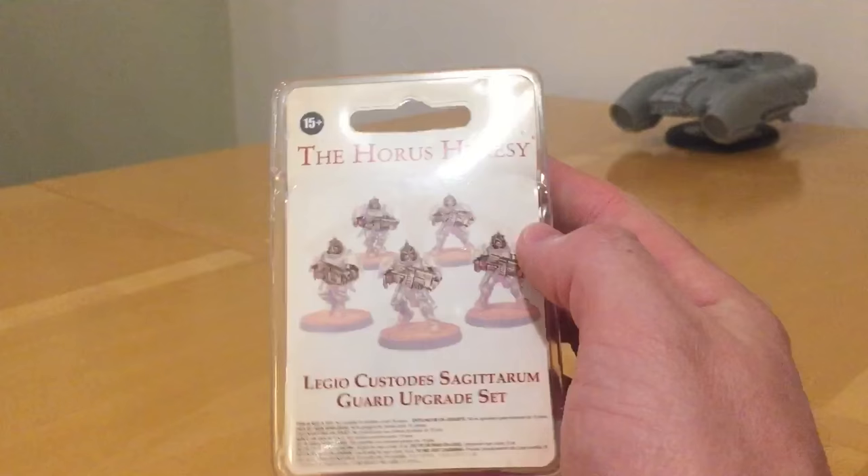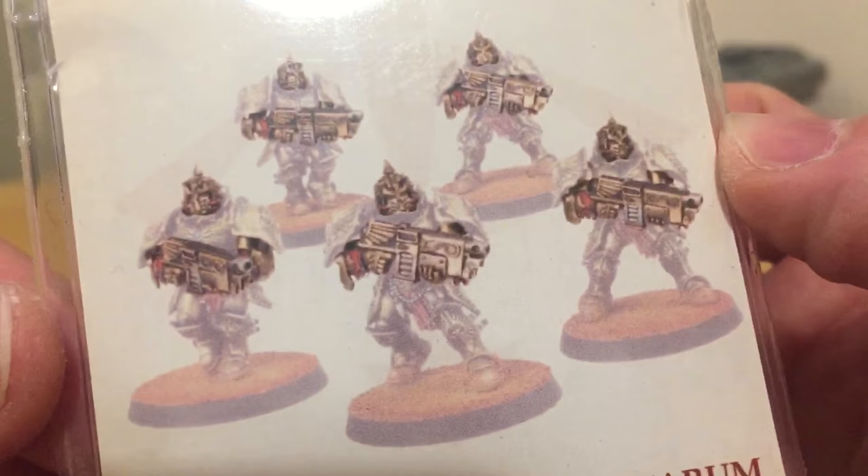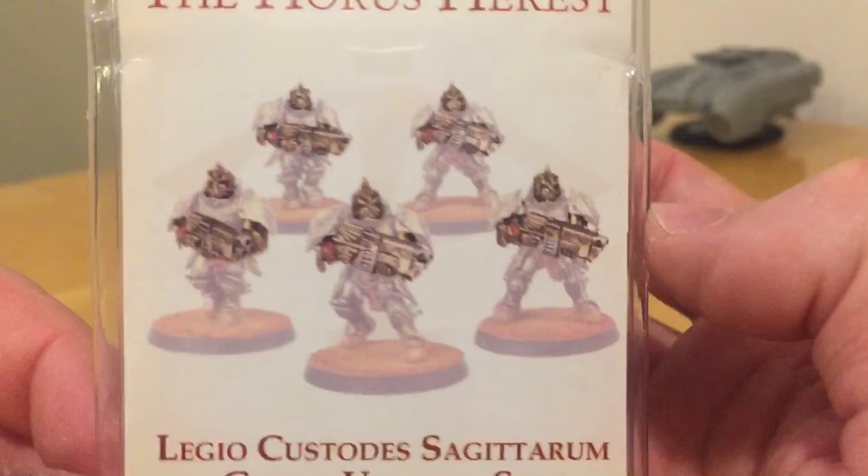You get all the parts you need to make five Sagittarum Guard. These are the Dakka Custodians, armed with very dangerous combined bolt calivers which have a cheeky Adrathic destructor on the underslung weapons position — so disintegrations all around, yes please.